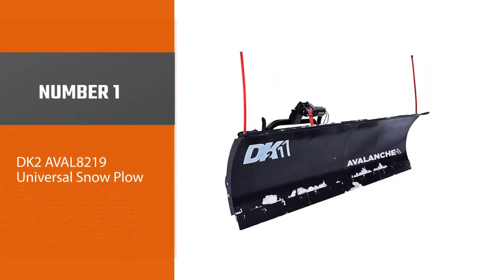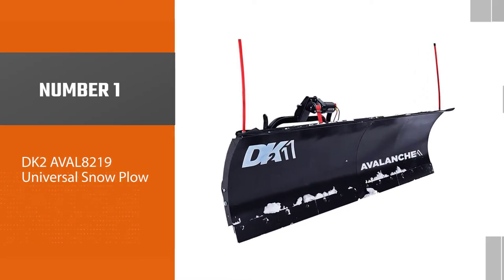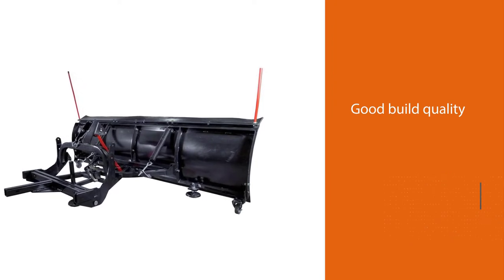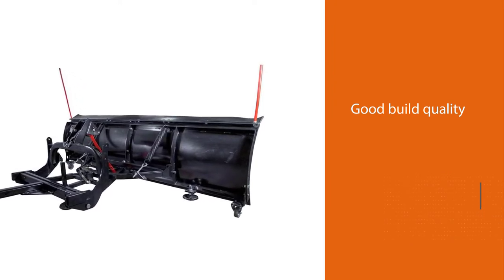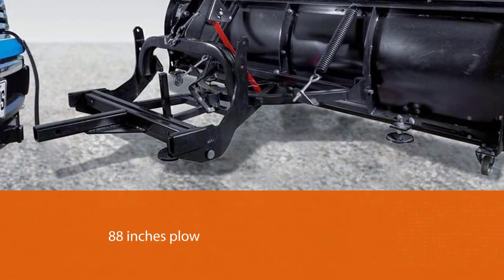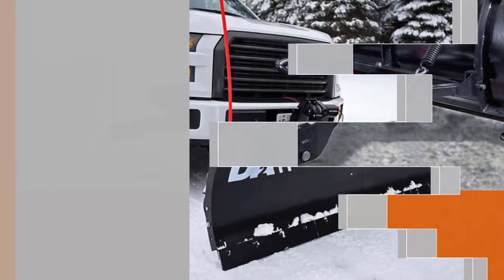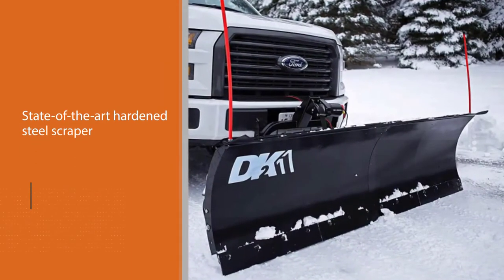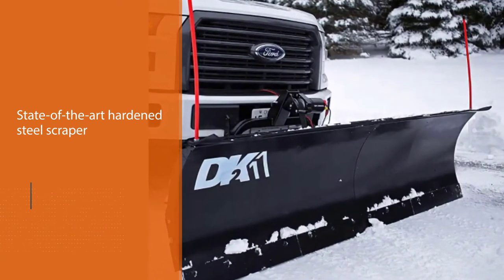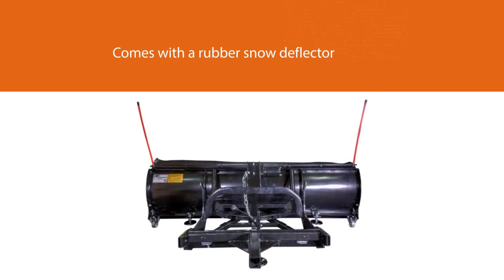Number 1, Best Overall: DK2 AVAL 8219 Universal Snow Plow. This elite snowplow kit is among the best DK2 plows. In the set, you will find the plow which is 88 inches, a state-of-the-art hardened steel scraper, wire rope plow markers that are unfolded with polymer, glide shoes, a rubber snow deflector, a simple storage caster set, and a wireless electric winch which has 3,000 pounds.